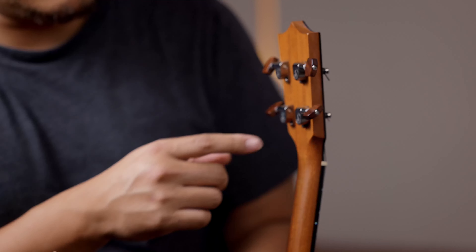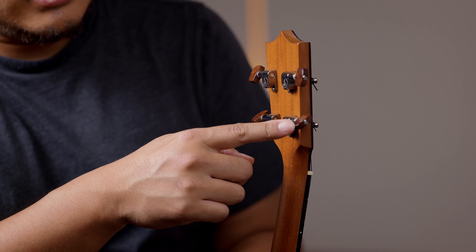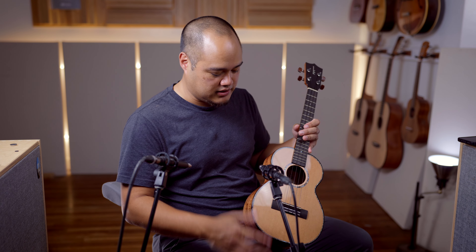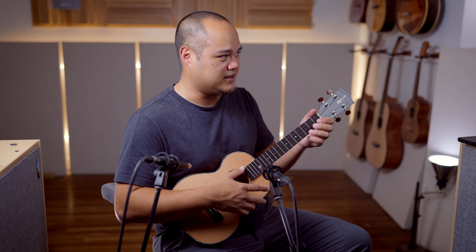You got shallower tuners with beautiful snakewood buttons and satin neck, gloss body. This thing sounds amazing.